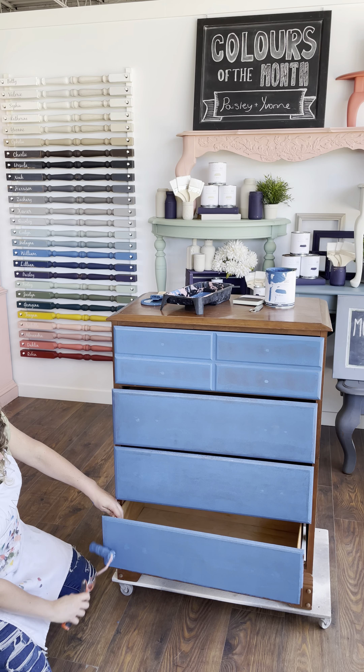I'll pull this out a bit and get this edge. See, it dragged on me there — my leg had me pushing too hard. I'll get this side real quick, and just like that all four drawers are done with their first coat.